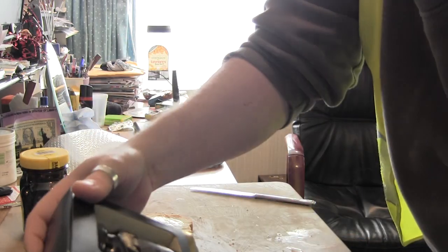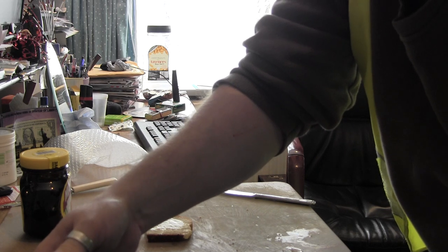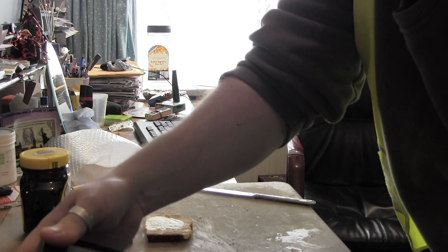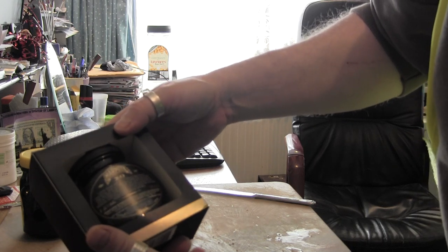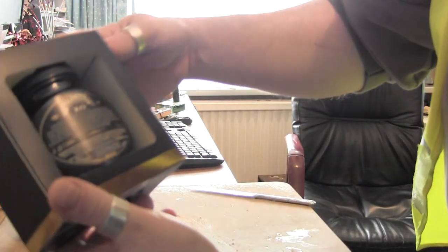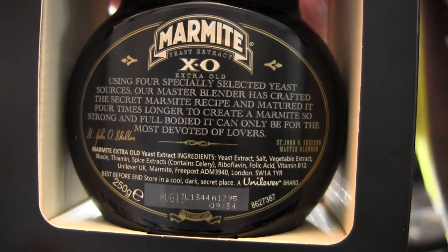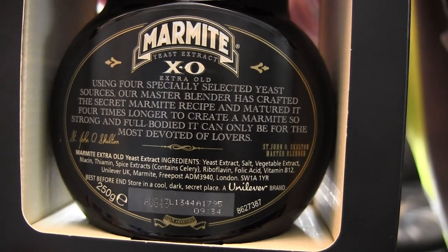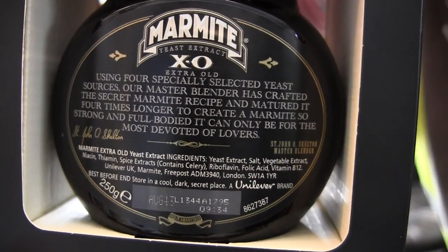And now, XO. Using four specially selected yeast sources, our master blender has crafted the secret Marmite to create a Marmite so strong and full-bodied it can only be for the most devoted of lovers. Can you read that? Check that out — it's worth pausing and reading this over and over again.